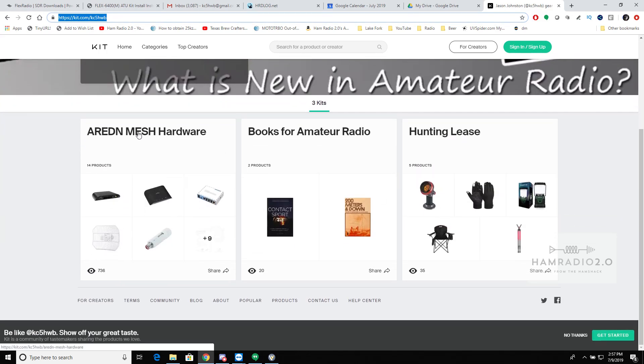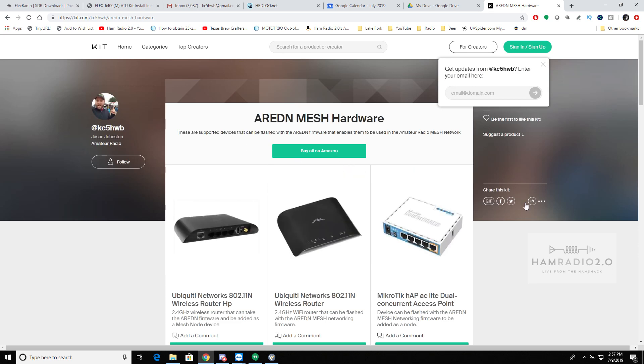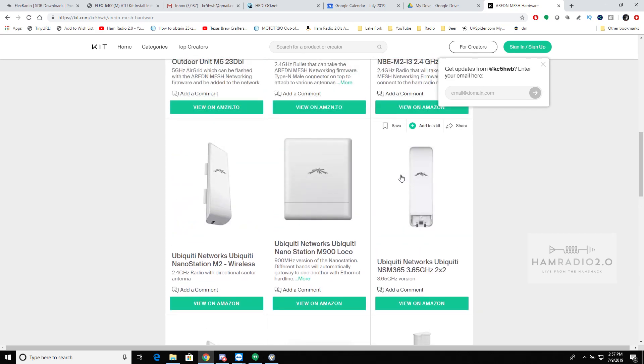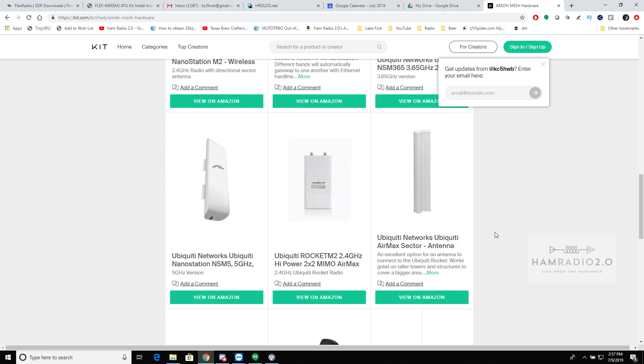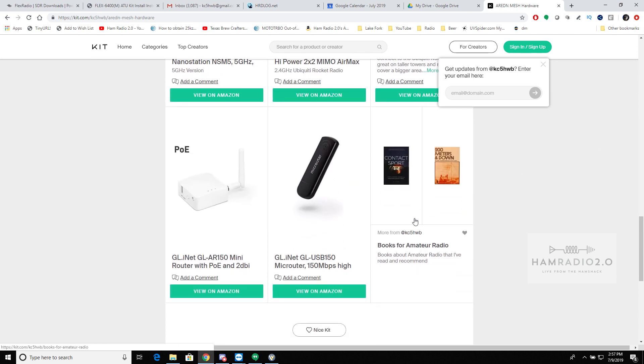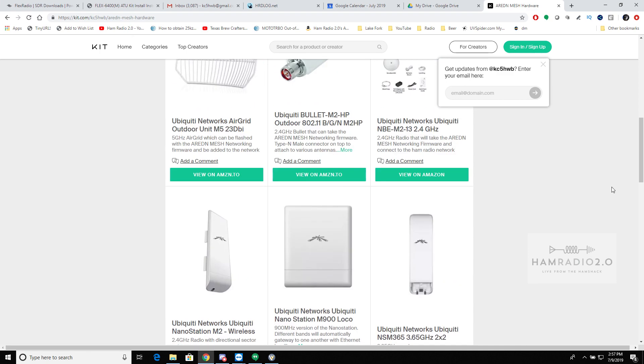If you scroll down to AREDN Mesh Hardware, this is not everything AREDN supports — this is everything AREDN supports that I have personally used. These nanostations are some of the most popular ones around my area. This device here and this device here — these two by GL.iNet, the AR150 mini router and the USB-150 stick — are what we're going to be talking about today. Anything you buy from kit.com goes towards my Amazon affiliate account and helps me maintain this show.